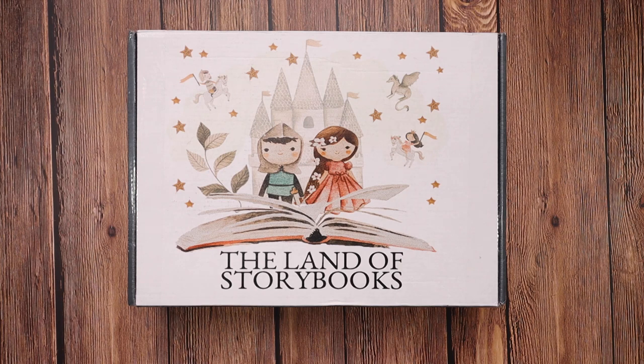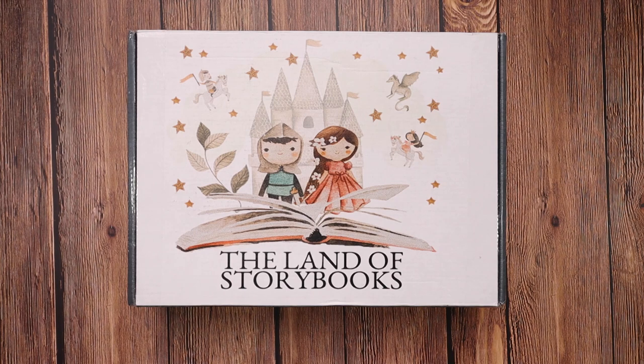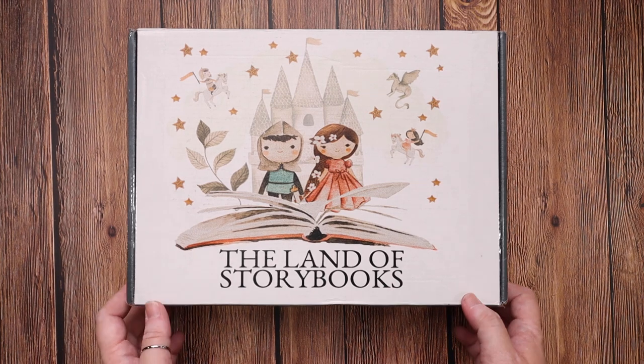The Land of Storybooks is inspiring family connection through the magic of stories. Turn family read-aloud time into a discovery of wonder, truth, goodness, and beauty. Each box has a rich, beautiful novel, two arts and crafts with supplies, and a colorful adventure guide filled with recipes, a service project idea, book discussion questions, picture book recommendations, and more. You also receive a special sealed letter to your children from the storybook friends Sam and Lucy each month, as well as a free bonus digital download.